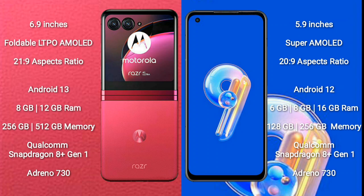Motorola RAZR 40 Ultra runs on the Android 13 operating system. ASUS Zenfone 9 runs on the Android 12 operating system.